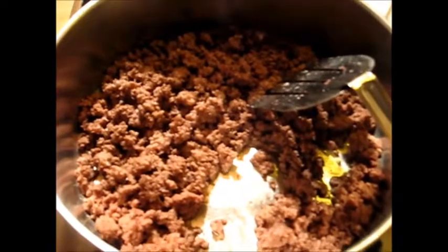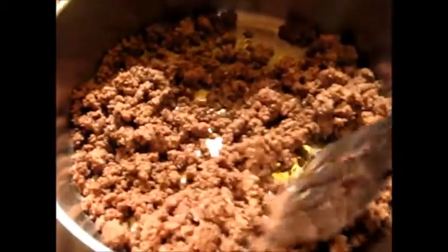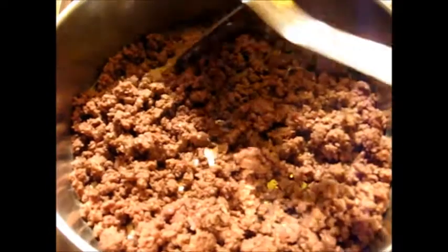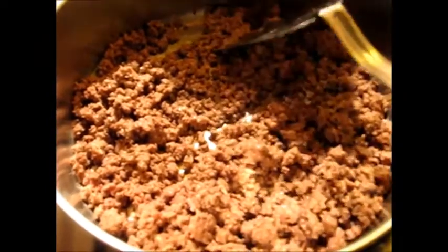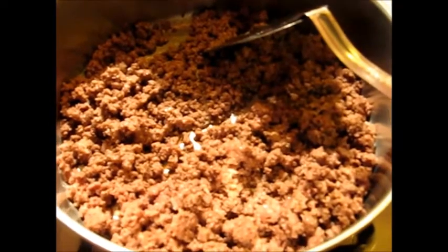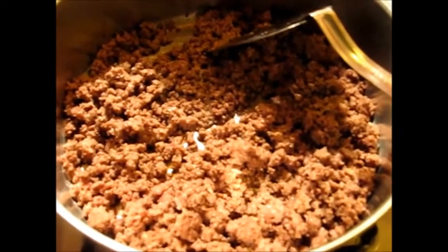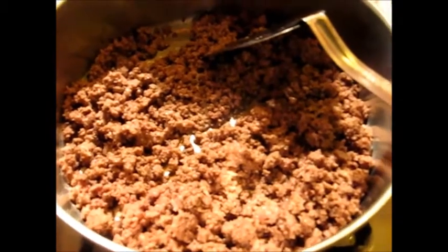It was a lot like hamburger helper, and as you know, Ernie loves his hamburger helper type meals. I'm going to make something very much like that, but instead of using noodles, which I don't have, I'm going to use some healthy multi-grain rice.